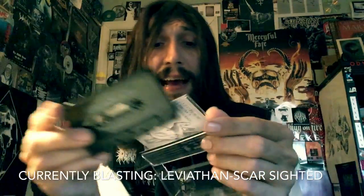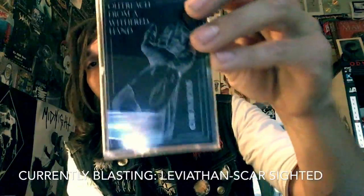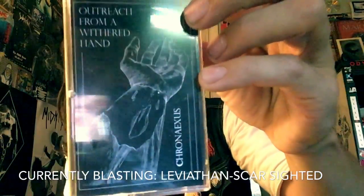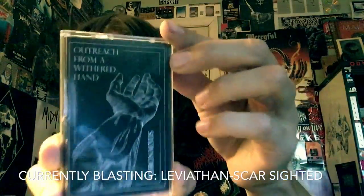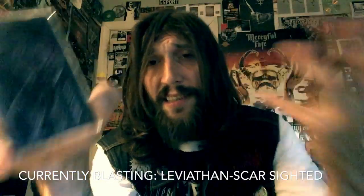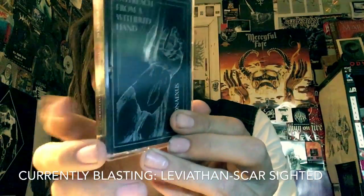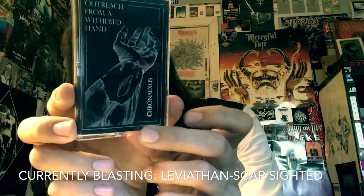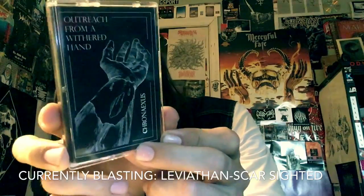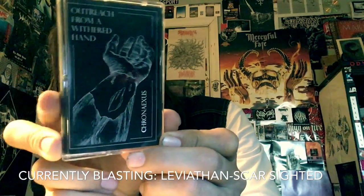If you have not heard this yet — Outreach from a Withered Hand by Cronaxis, I'm just gonna call him Cronaxis — pick this up on Transylvanian Tapes. $6.66, and you are getting seriously eight tracks of killer fucking US black metal with a Scandinavian edge.